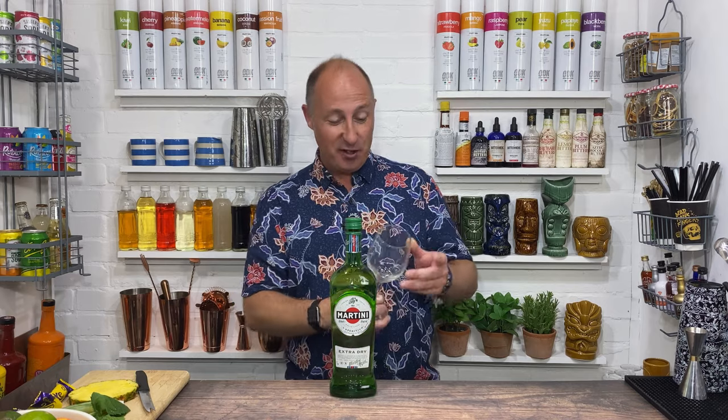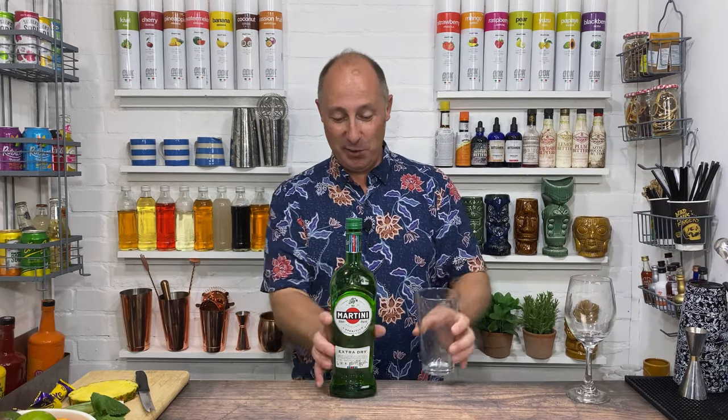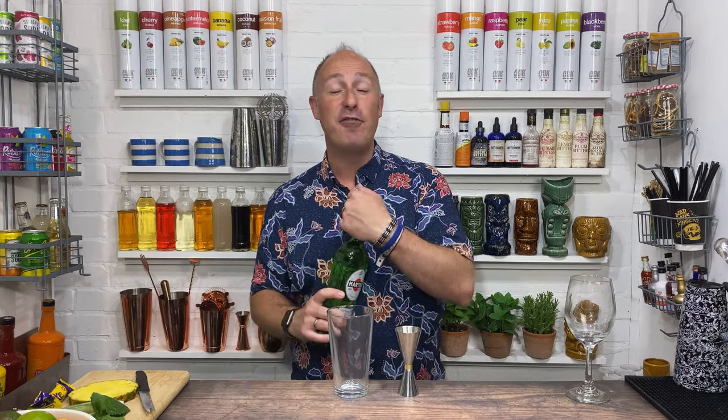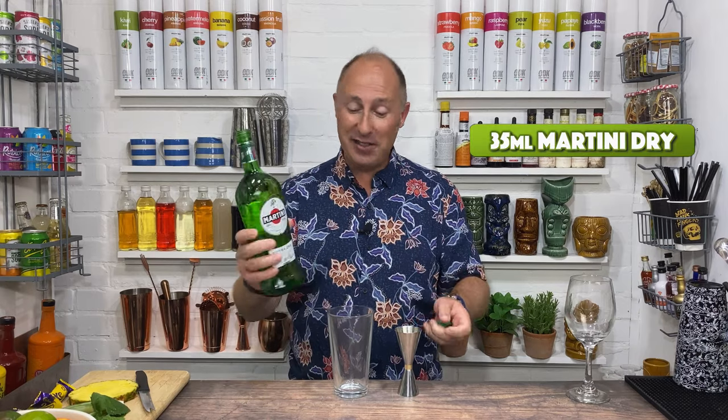As it's a spritz cocktail, I'm gonna serve it up in my nice wine glass. I am gonna shake this down though. Very simple this one, very, very simple. So the first ingredient I want is 35ml of my Martini Extra Dry.